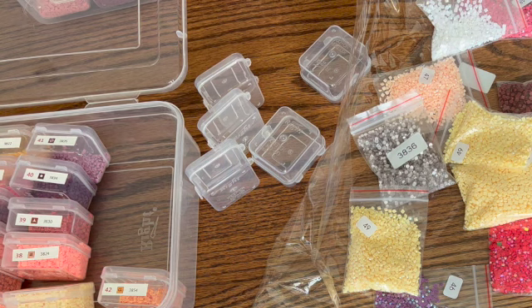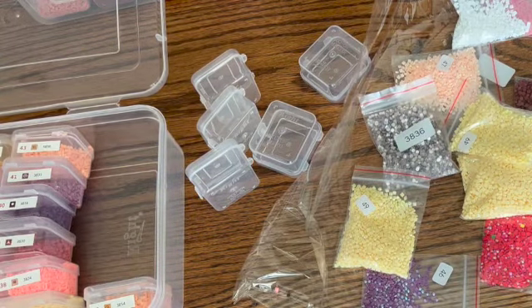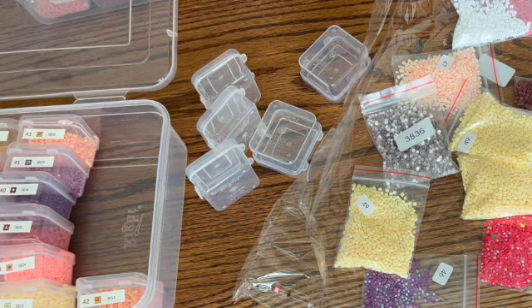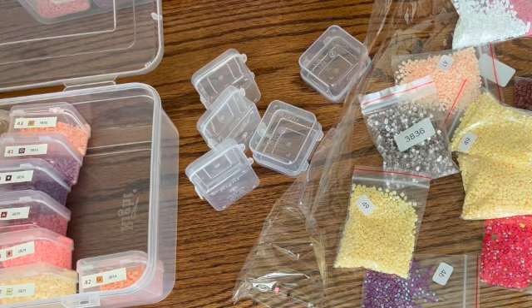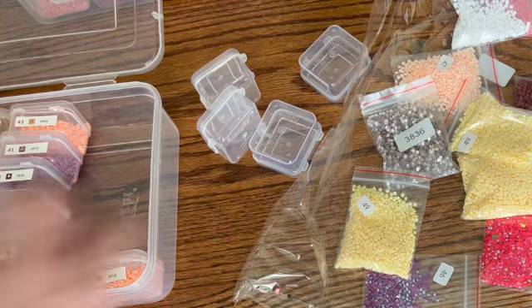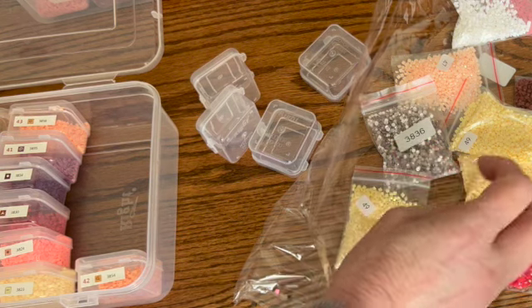If you want to see a hot mess just come and look at my videos, because I don't edit all of this out. I probably should because I have drills everywhere, but this is me, this is life. I don't want it to look like it's perfect because if you kit up you're going to have this problem too, I'm sure. I want to show you how things really are.